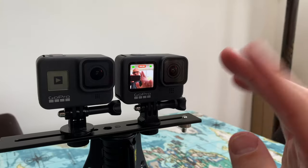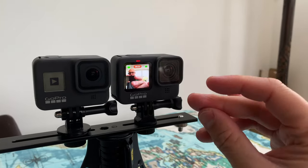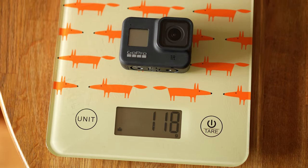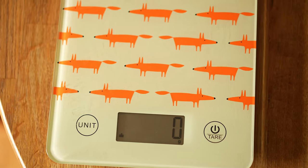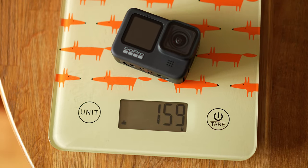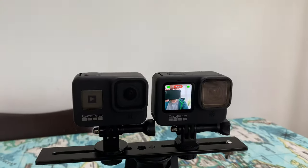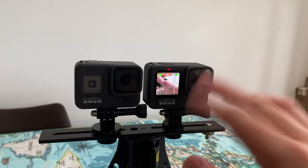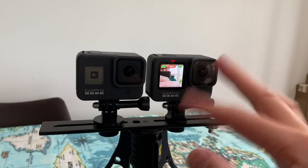Let's talk about what's changed with the Hero 9. Firstly, they've added a front screen — a really nice color screen that helps you frame up your shots for selfies or talking to camera. It should have been on the camera last time. It has made the camera a lot bigger — wider, higher, and deeper — and it weighs more: 159 grams versus around 124. The front screen is really good, though it is a little bit laggy particularly in 5K and 4K modes, running at around four to five frames a second on the screen.